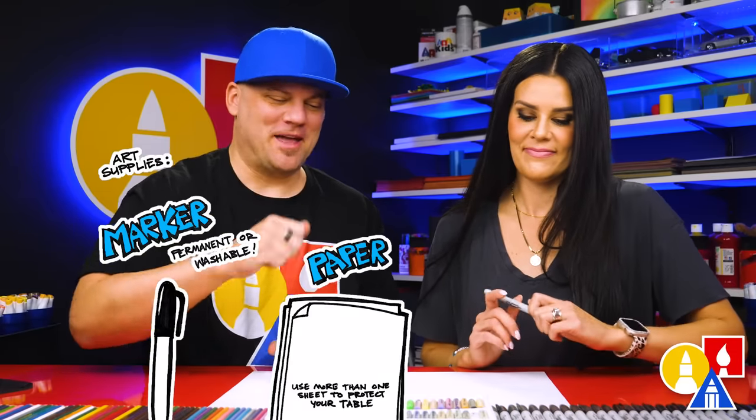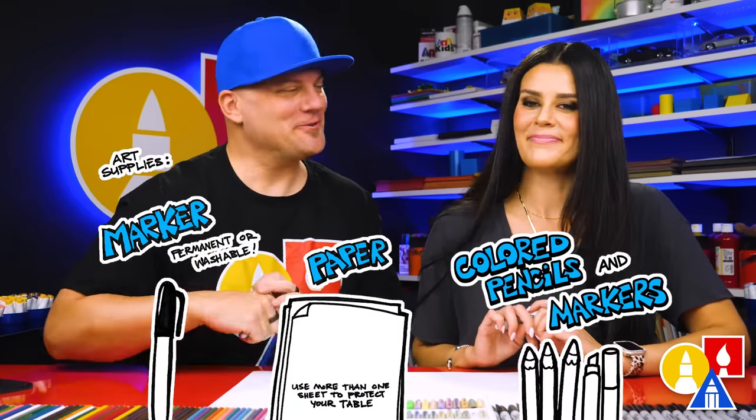You need your marker or something to draw with, some paper, and something to color with. You ready to start? Yes.